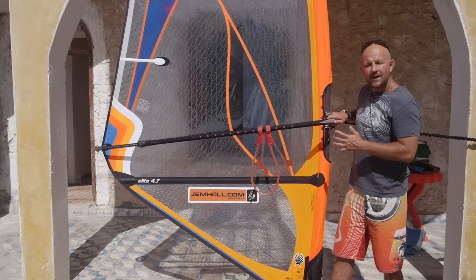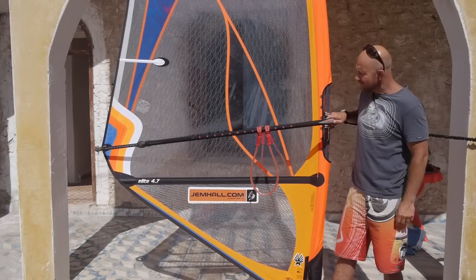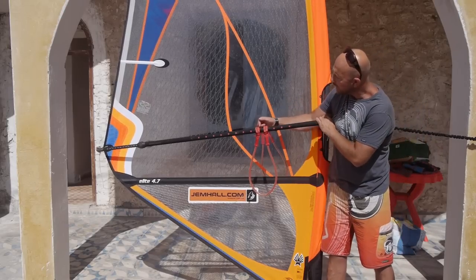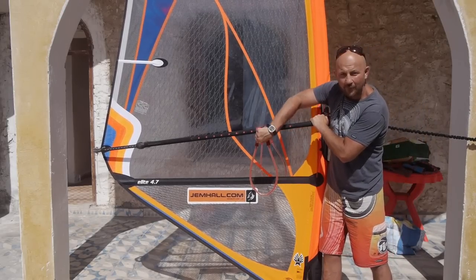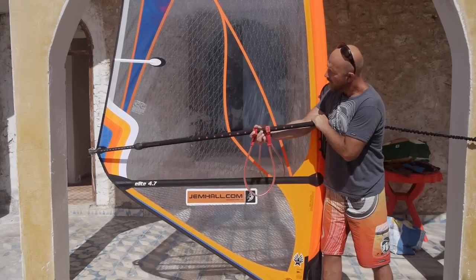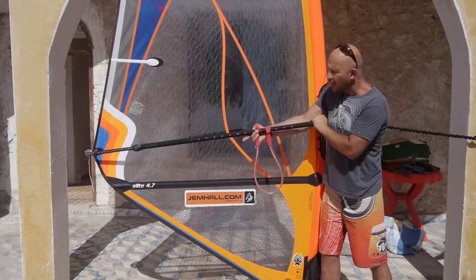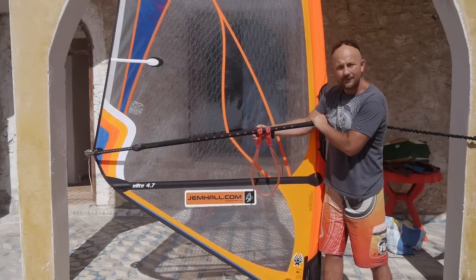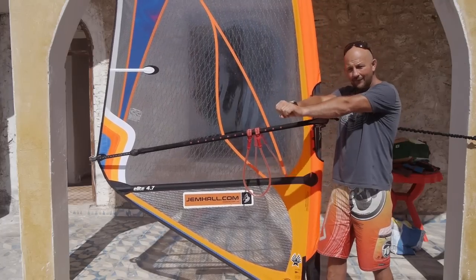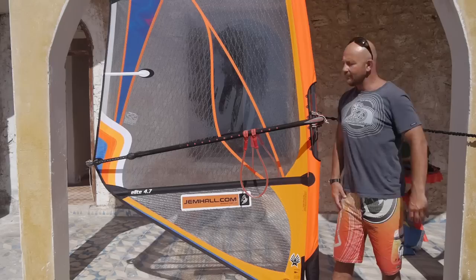If your lines are in the wrong place, your hands are in the wrong place, and it's going to put a lot of hard work on your hands and your body. In terms of the distance apart, I have mine quite close together, and if you like them a bit further apart you can move them up to a hand width apart. Any wider than that and you can start to over-sheet the sail. I like mine close together so I can get my hands close for getting up planing, getting upwind, and also for top turning in my wave riding.